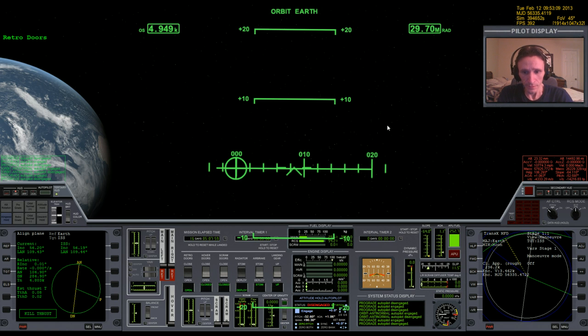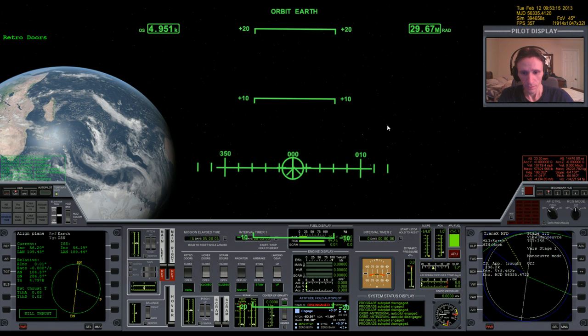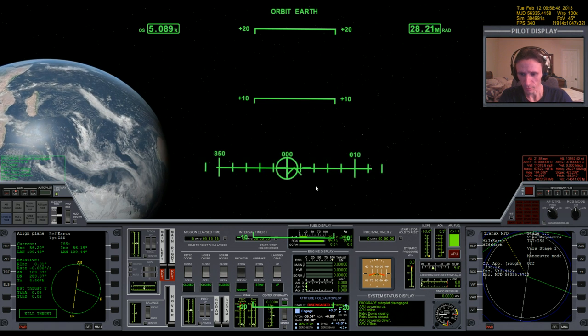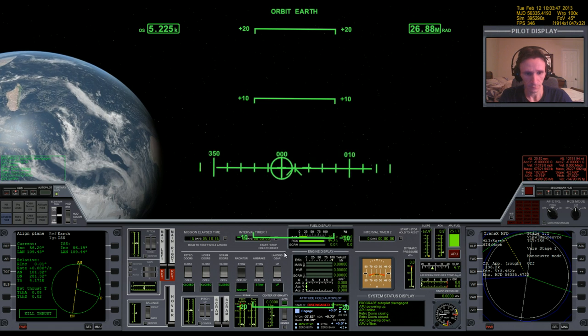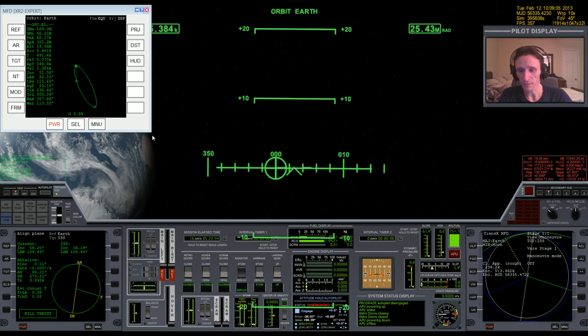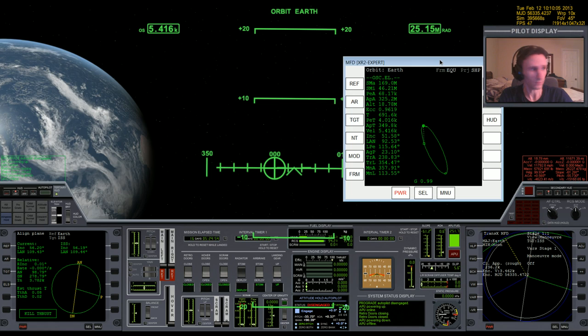We probably don't need the retro doors open so it would be a good idea to close those. Let's go ahead and warp time to 100 so we can keep an eye on how things are progressing. I'll bring up Orbit MFD and an external view and set it here.